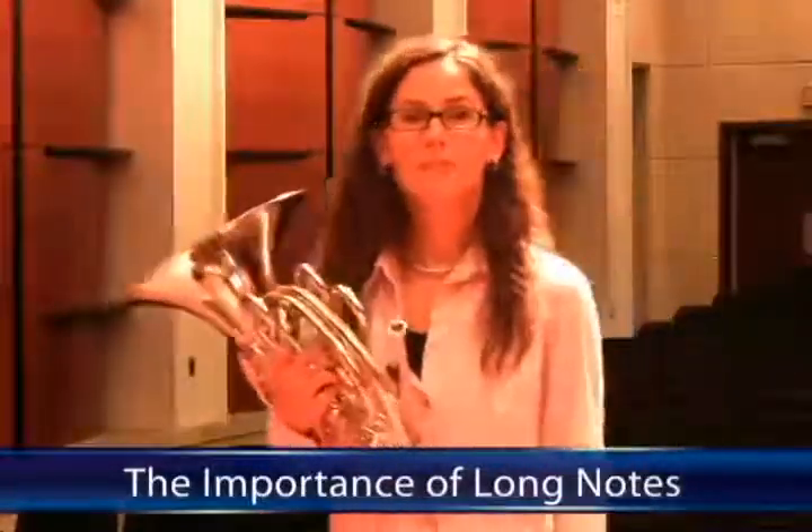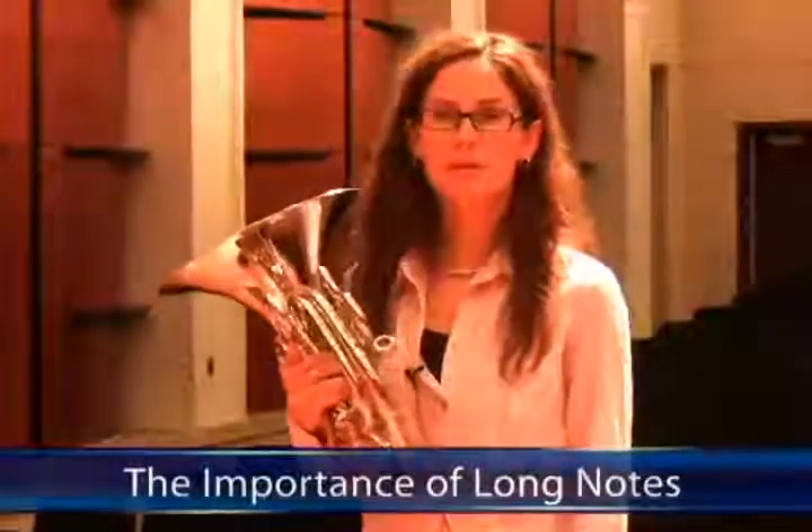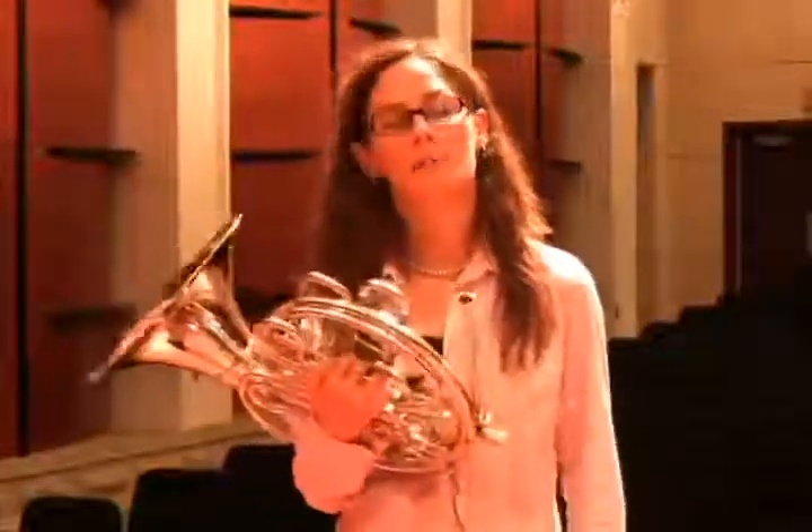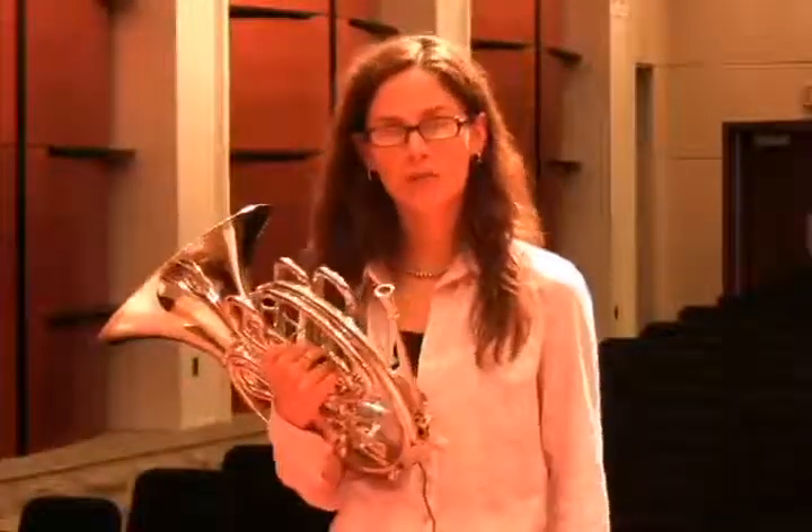Long tones are probably one of the most efficient, broad-spectrum, and boring exercises that you can have your brass students and horn students do to develop so many different things. Although very slow and sometimes boring to many of us, they are a more efficient way to cover a lot of things.